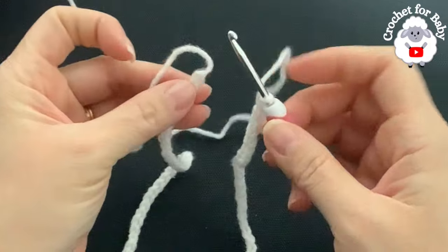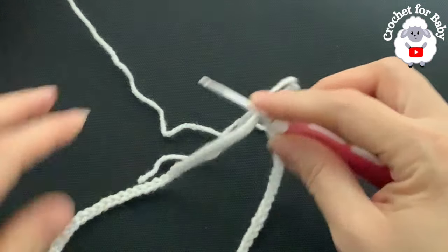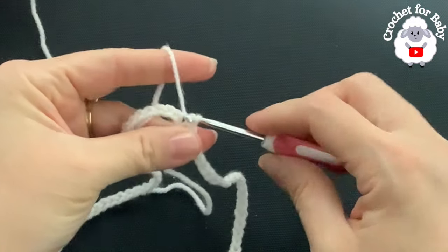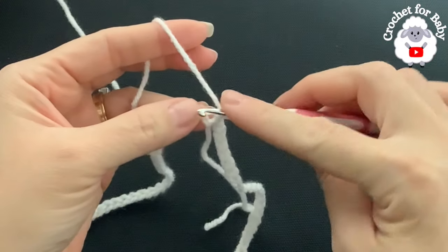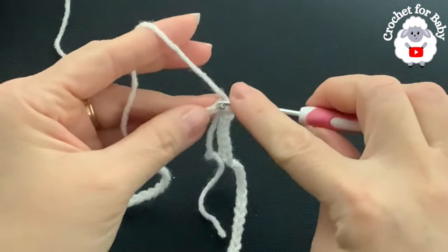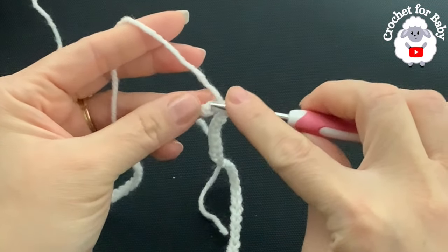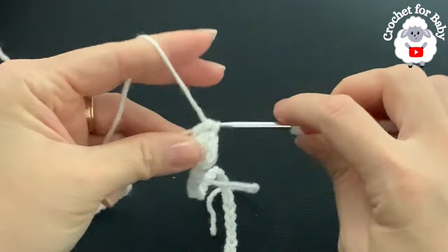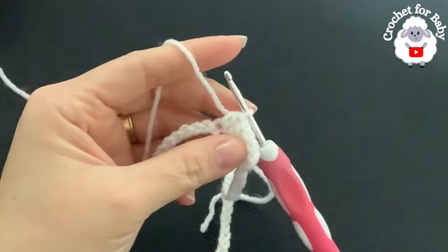Make sure your chain is not twisted and join to the first chain with a slip stitch. Chain one and into this same stitch make a half double crochet, then half double crochet into the next chain and the next, and so on. For this first row, I'm doing one half double crochet on each chain. At the end of this row I'll have 84 half double crochets.